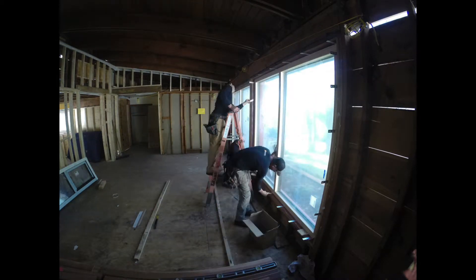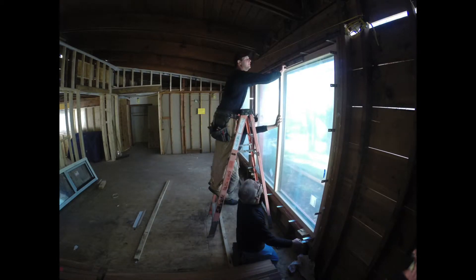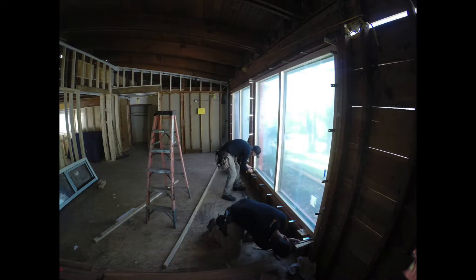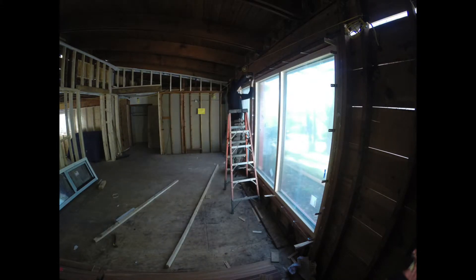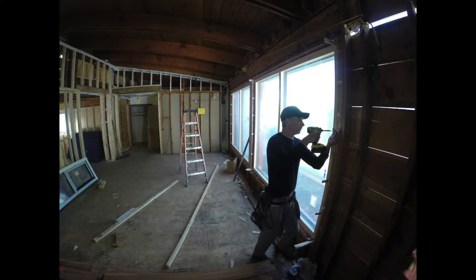These windows do not have nailing fins but instead have straps that secure the window frame to the window buck itself. This allows us to place the window exactly where we want — in the middle of the wall — and everything lines up as our thermal insulation layer coincides with the window panes, giving us optimum thermal performance.